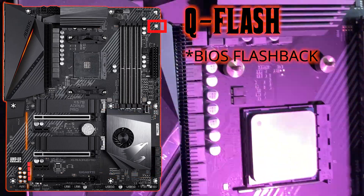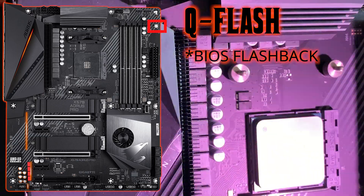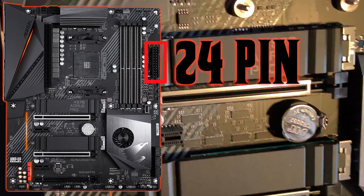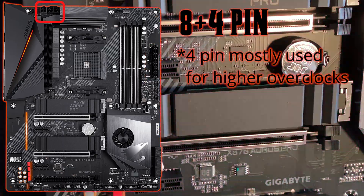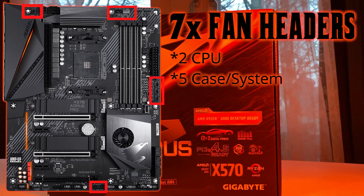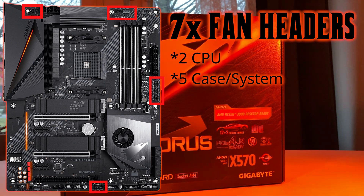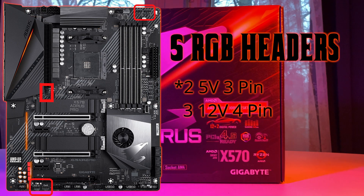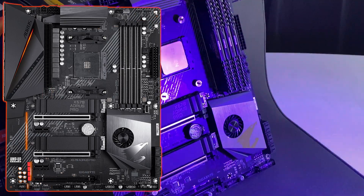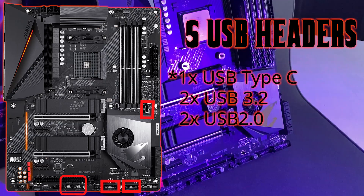Like most boards at this price point, we have a Q-Flash button, also known as a BIOS Flashback button. For internal connectors, we have the standard 24-pin power connector, an 8-pin and a 4-pin for the CPU — the 4-pin is mostly used for higher overclocks. There are seven fan headers: two for CPU and five for system fans. We also get five RGB headers: two are 5V 3-pin and three are 12V 4-pin, plus standard front panel headers and four USB headers — one USB 3.2 Gen 1 Type-C, two USB 3.2 Gen 1, and two USB 2.0.